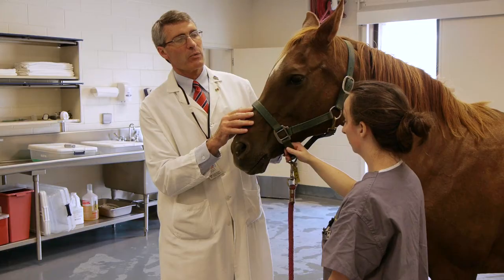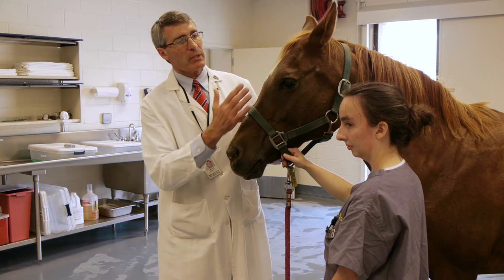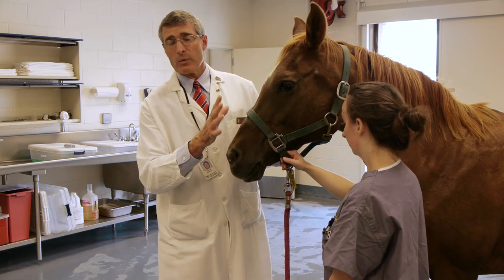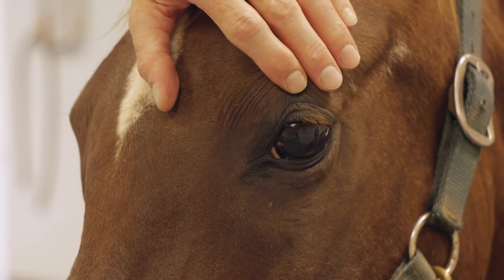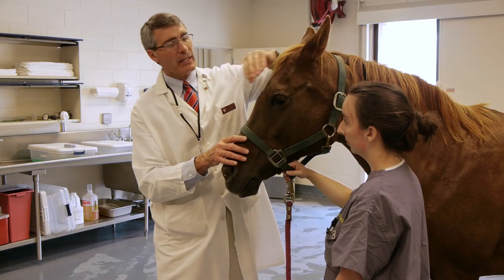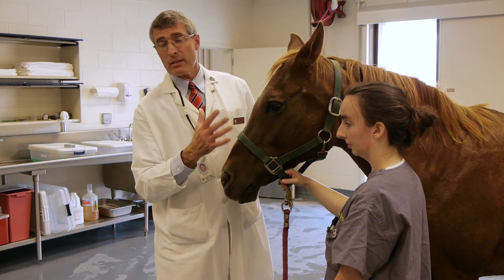With some of the other tonometers we've used in the past, you had to block the lids and put topical anesthetic on the eye, and the animal was more alert to what was going on. The calmer the horse is, the less excited it is, the less you have to put pressure on the lids to open them to take the pressure — and the more accurate and precise the intraocular pressures are.